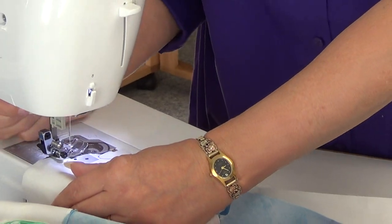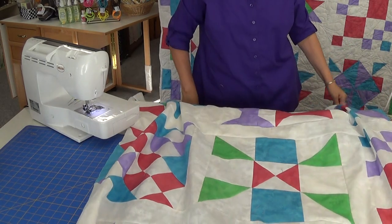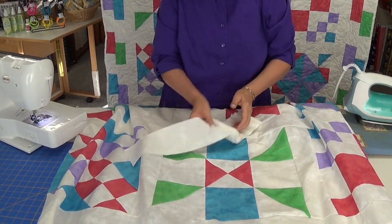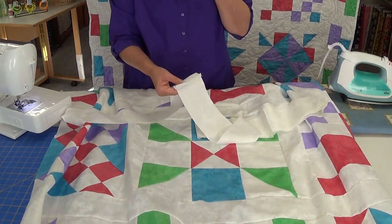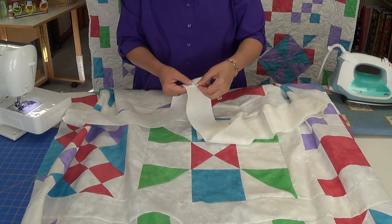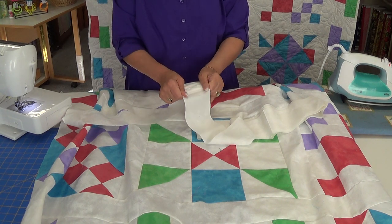Now to do the first border, you'll need to take all your strips and sew them end to end. I've already done that, so I have this long, enormous strip. On this particular one, you'll notice I did not cut my selvage off. If the selvage interferes with what I'm doing, I do cut it off. If it doesn't, I just make a great big seam allowance, press it open, and lay it flat.